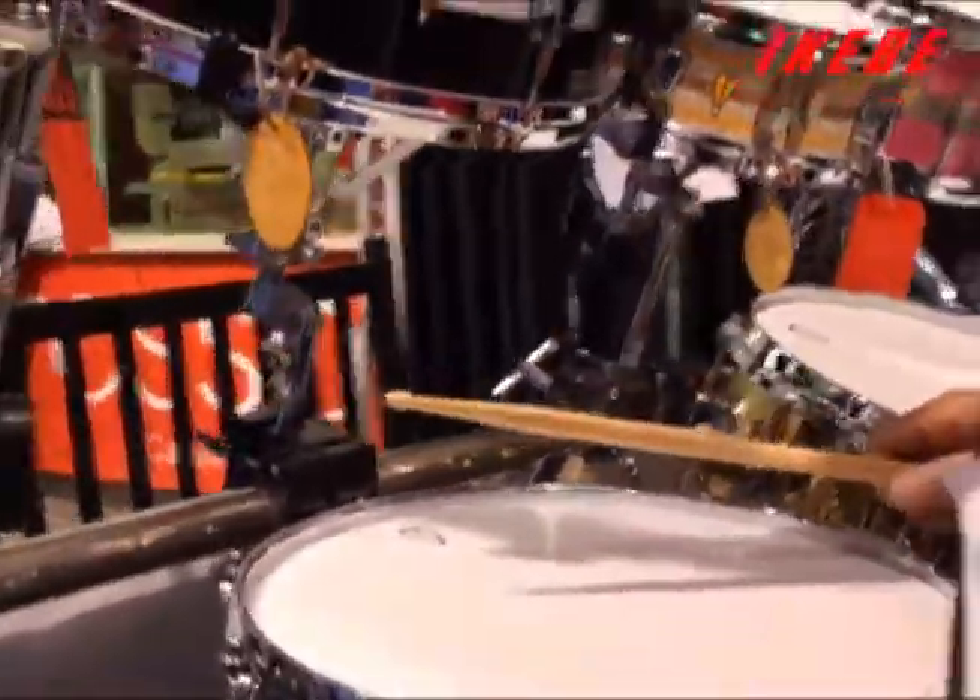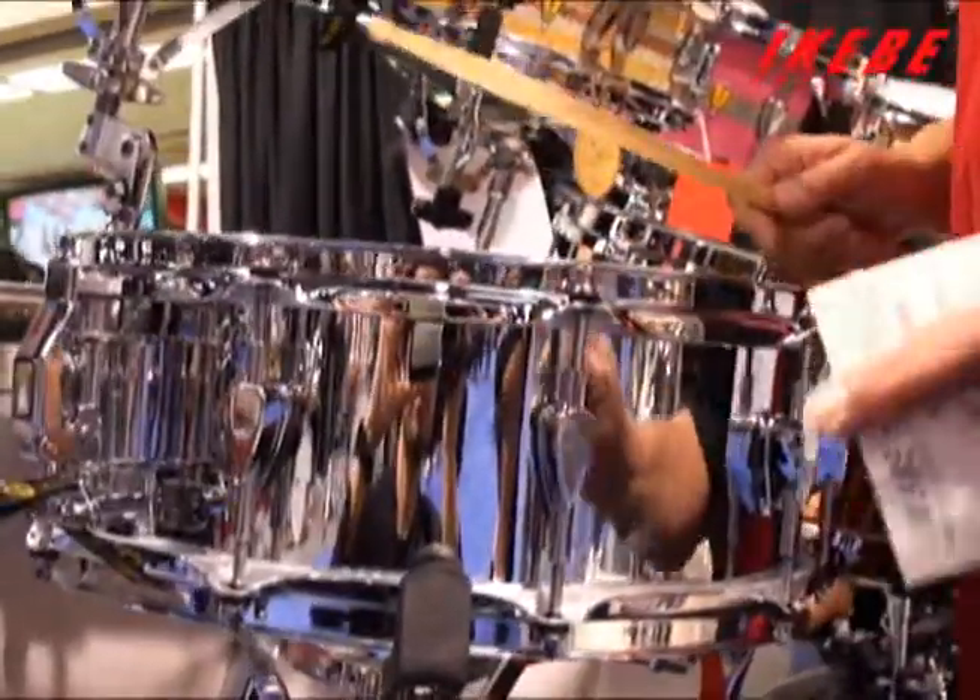The next drum is aluminum with a different drum head — very dry and articulate.